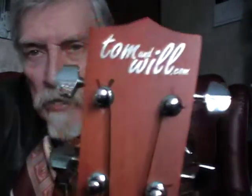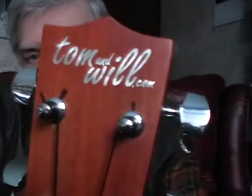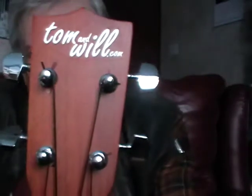It's called a Tom and Will. I don't know who Tom and Will are or what connection they have with the ukulele world — it sounds pretty much like an American soap, doesn't it?